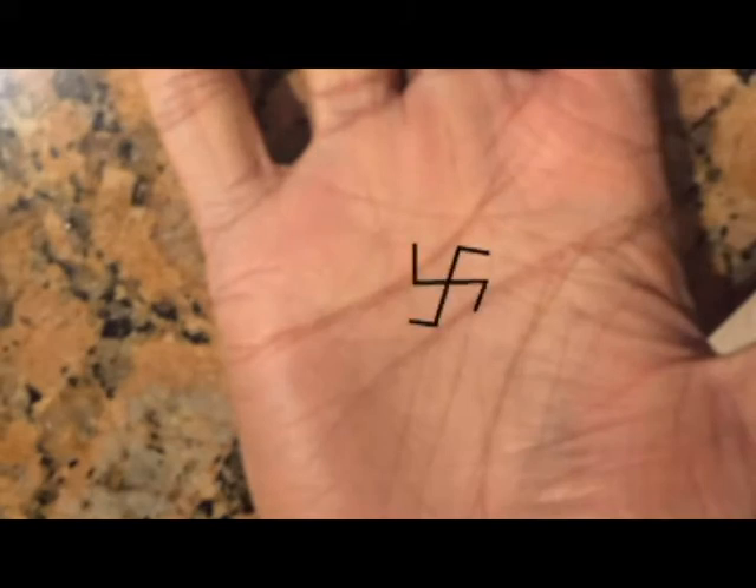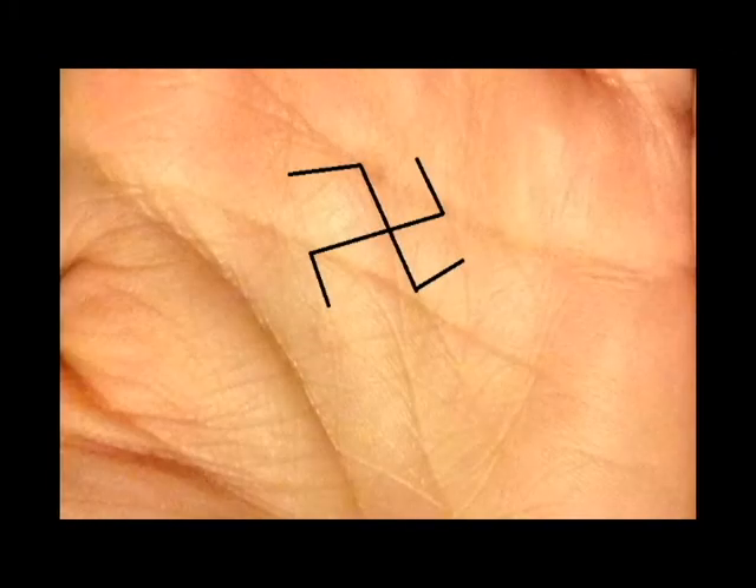The other common place you'll find the swastika is in the middle of the palm. It's going to be formed by several lines and is generally misshapen. What this shows is that this is a person who has studied some spiritual texts in their life. Most people in their school days are taught the basics of spirituality either through school or their parents, so a swastika here shows that they are starting to develop those skills into real life.